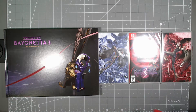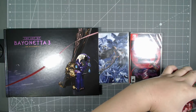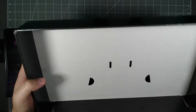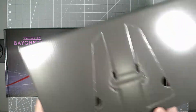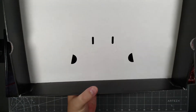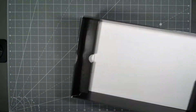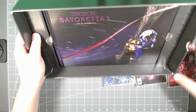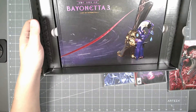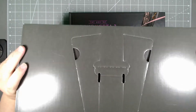I wasn't sure what the display stand was, but the display stand is actually the box itself. As you can see there's an indentation where you would just cut the box out. I'm not going to do it because I'm not going to display it, but you could pretty much display the game and the book by putting them in here and displaying the whole thing — so it's like a cardboard stand indented in the back.